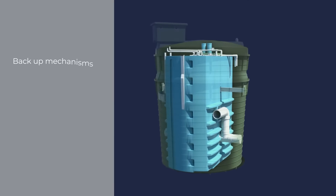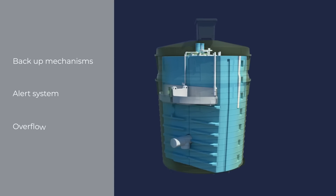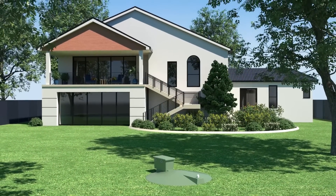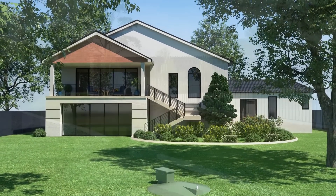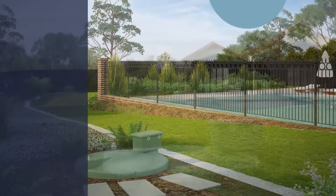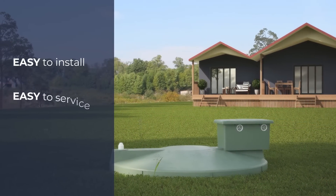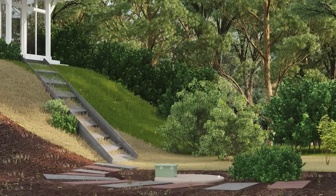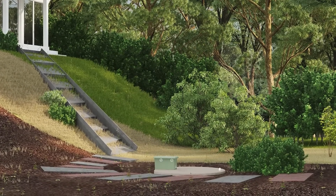Designed and built with backup mechanisms, alert system and overflow, this ensures complete safety for your home, your family and the environment. Aqua Advanced comes with a 20-year tank warranty. It is easy to install, easy to service and easy to maintain, bringing peace of mind for homeowners, installers and service agents.